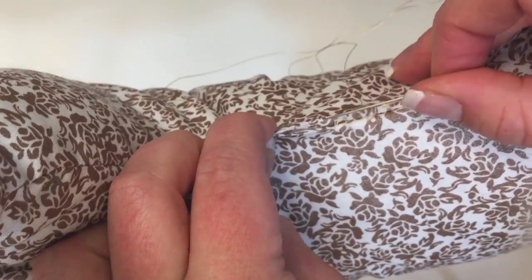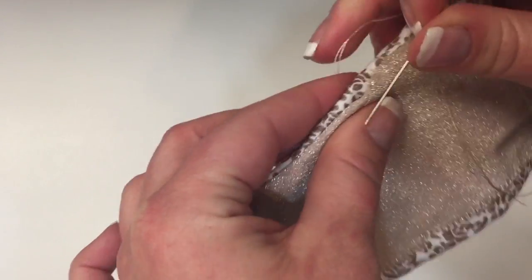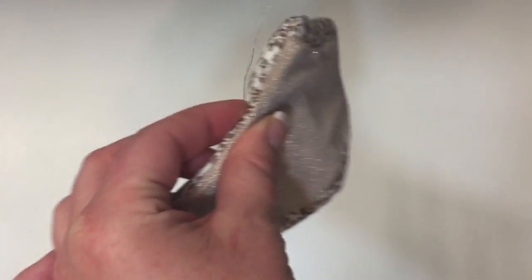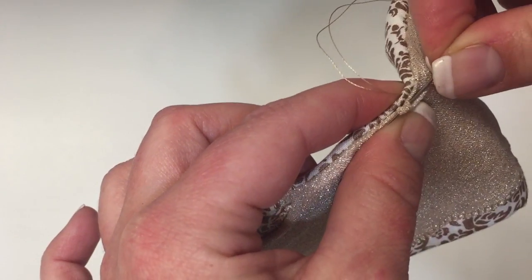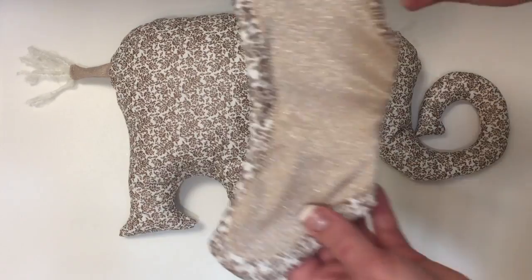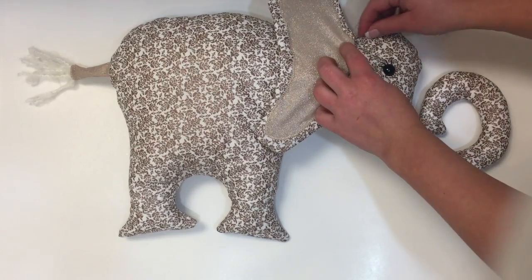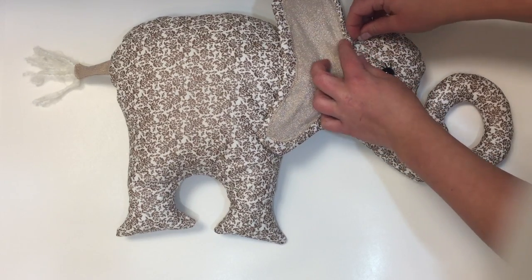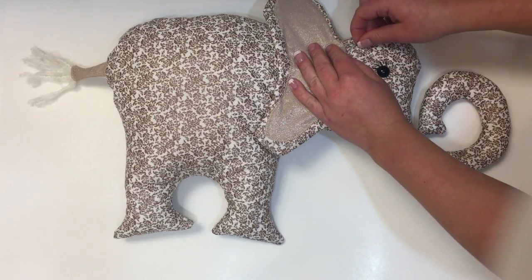For the closing stitch I'm using a ladder stitch, which is a common invisible stitch used when closing stuffed animals. I won't show you how to do it here, but you can find tutorials online. I'm also using the ladder stitch to close the open sides of the ears — all you're doing is picking up small pieces of fabric from each side. Once everything is closed up, take your ear — which has a bigger side and a smaller side — and sew it onto the elephant with the bigger side on top, smaller side on the bottom, and inner ears facing outward, using the ladder stitch or any invisible stitch all the way down.